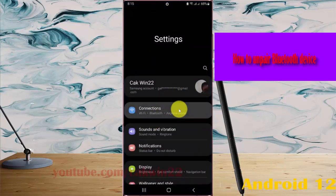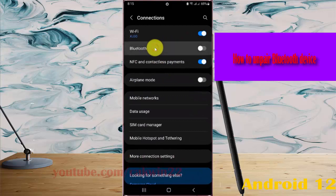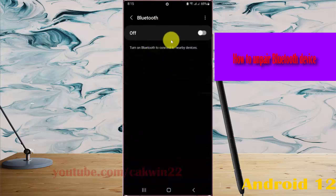Select Connections, and then tap Bluetooth. Make sure Bluetooth is turned on — tap the Bluetooth switch until it is on.